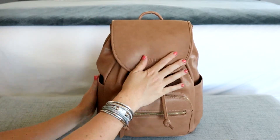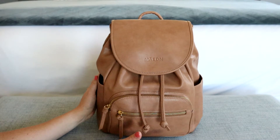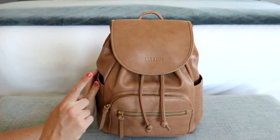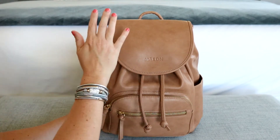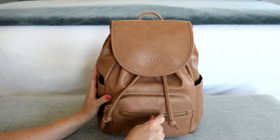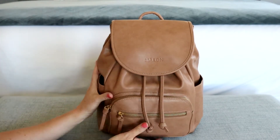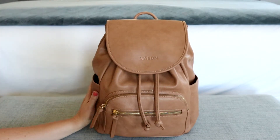I did want to talk about the materials that are used on the Maiden bags. I recently did a review on their crossbody, which I absolutely love. If you haven't seen it, I will link it for you. But the materials on Maiden's bags are great. This is a faux leather material — a super soft, smooth, vegan leather. The zippers work really, really well, nice and smooth, and everything just feels really high quality, which is definitely what you want when you are grabbing a bag for yourself.